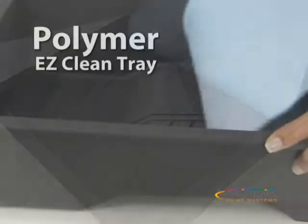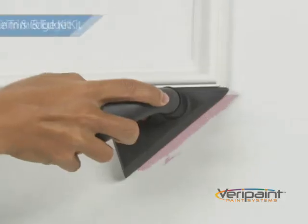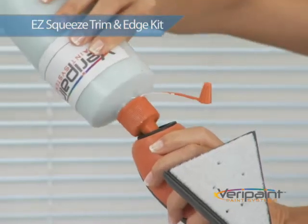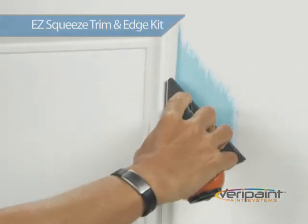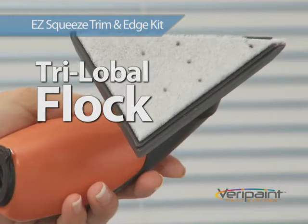It comes complete with the Verapaint Polymer Easy Clean Tray and two Trilobal Flock Rollers. But that's not all. As part of this special TV offer, we'll also include the Verapaint Easy Squeeze Trim and Edge Kit. Just pour your paint into the handle, give it a gentle squeeze and now you can edge and cut in like a master painter. It uses the same professional grade Trilobal Flock as the Verapaint X-Roller.